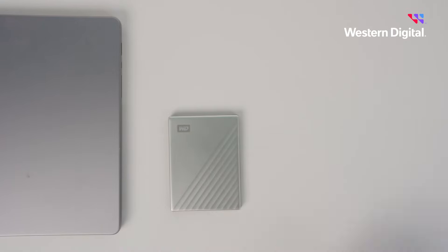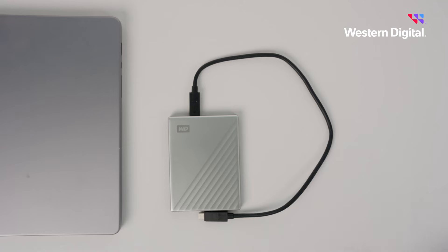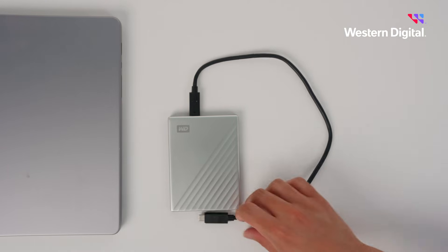Begin by locating the USB port on the top edge of your My Passport drive. Go ahead and plug your USB cable into the drive. Now attach the other end of the cable to your computer.